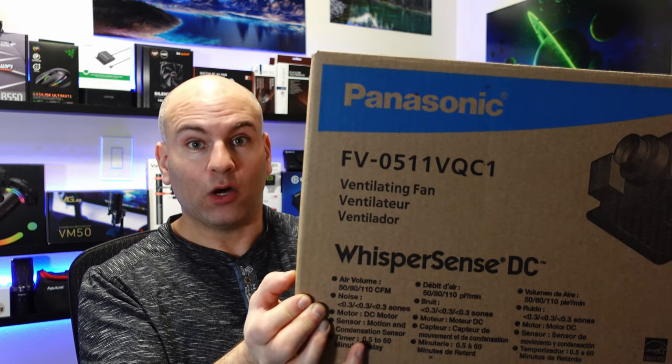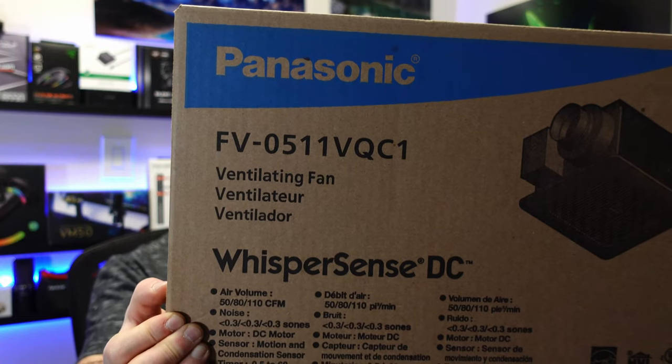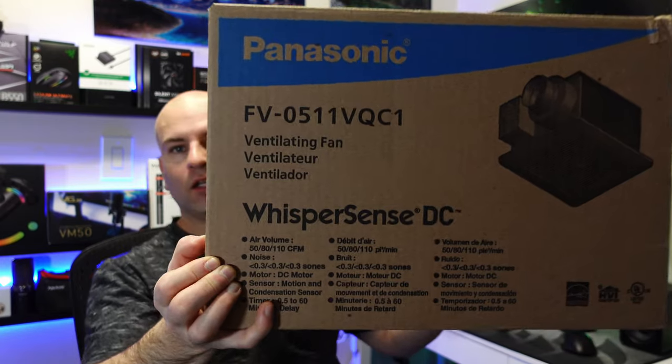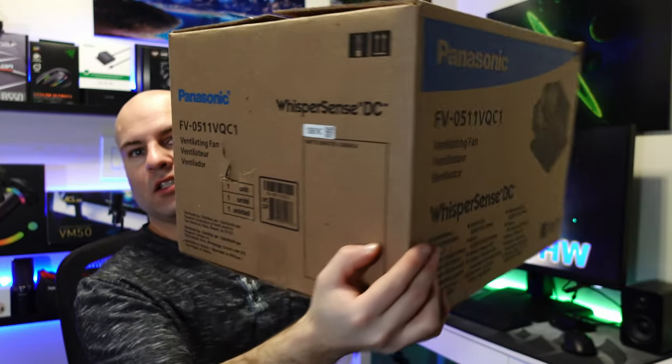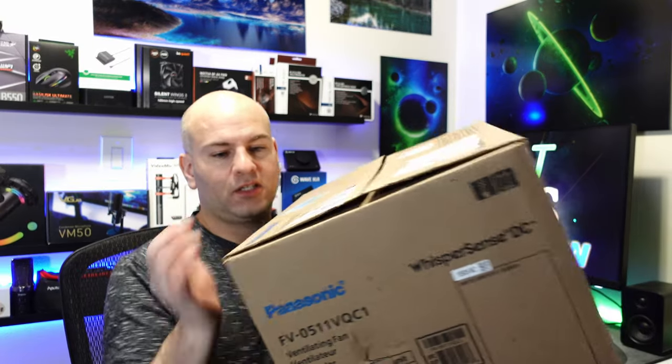This is Eric of NotBIOS and today I'm installing the Panasonic FV0511VQC1. This is a very silent DC fan. It's rated at 0.3 sones at 80 CFM and 0.8 sones at 110 CFM. This includes a motion sensor and a condensation sensor. So we're going to see how good or not good this particular one is.